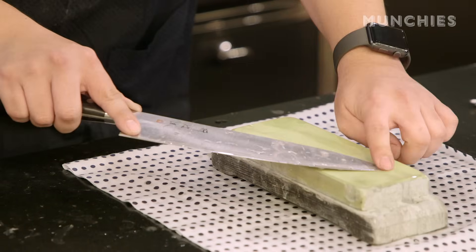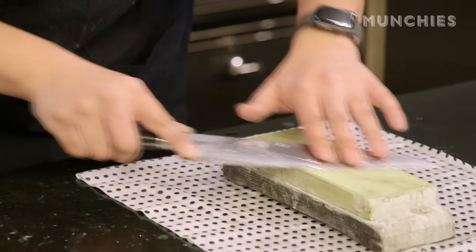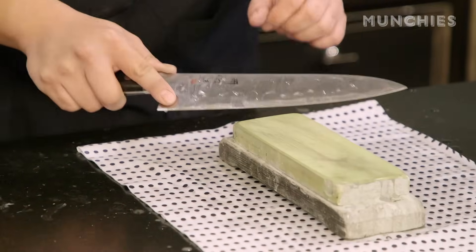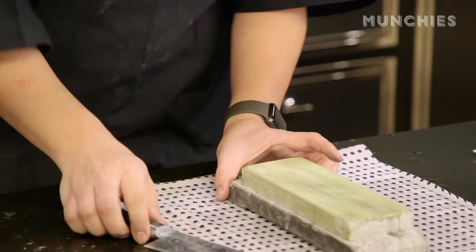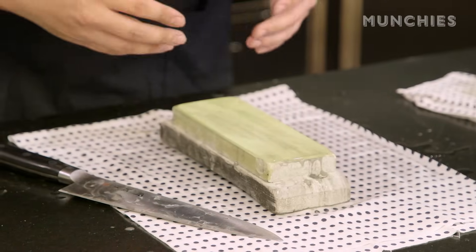Just like before, I'm going to start on the back, feel for the proper angle, and from the tip, work my way down the knife in sections. But this time I'm being very careful not to press too hard. Even though I'm not pressing very hard at all, you can see all this sediment starting to build up, which means the stone is doing all the work.